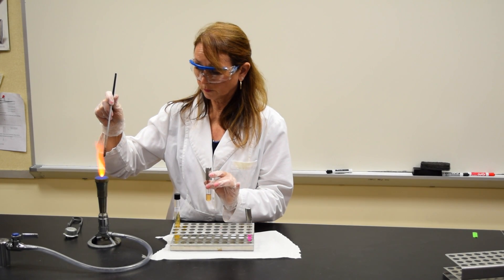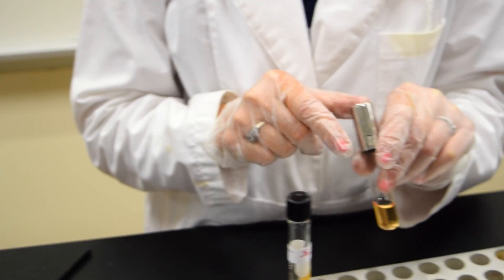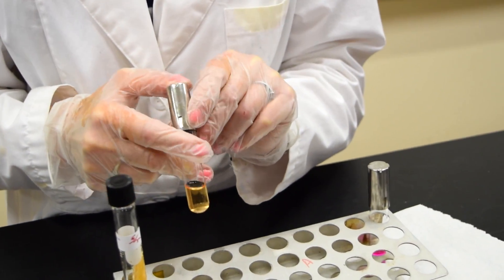Heat the loop. This tube then goes into the incubator until the next class period.